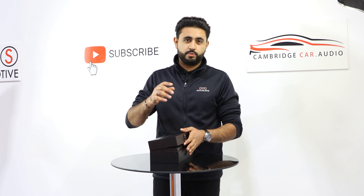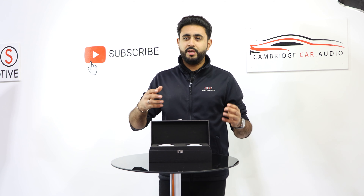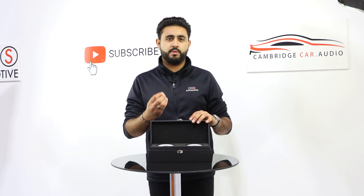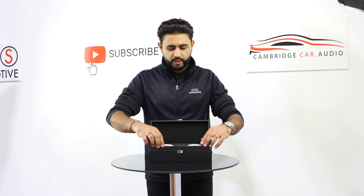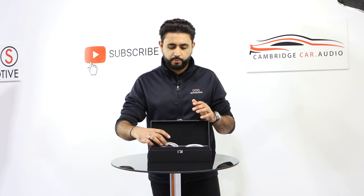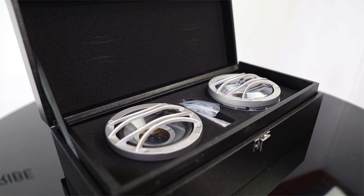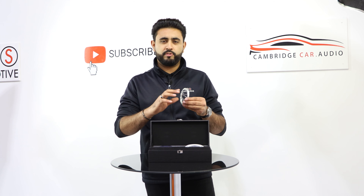If you want to have a listen to this product and experience it, make sure you come by, book an audio consultation, come by and see us. You'll not only be able to see the product, but you'll also be able to experience the sound that this Thesis mid can produce. This is actually going to be hidden away behind a factory location in the Mustang. What we've got is the little grills that basically surround it — these are really nice if you're putting them into an Audison Thesis A-pillar build where you've got the tweeter and then this which matches really, really nicely.